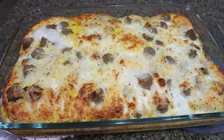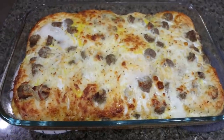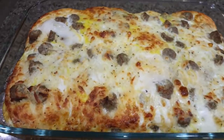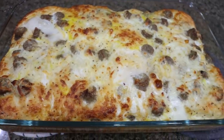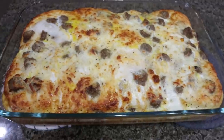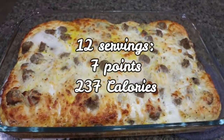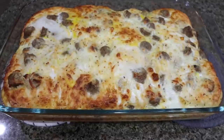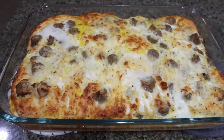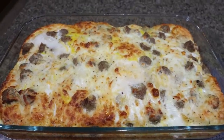Look at how amazing this biscuit egg casserole looks! It smells so good in here — it actually reminds me of the smell when you go into Cracker Barrel. This looks so good: cheesy, full of sausage, and those biscuits got nice and brown. I'll put serving size, points, and calories on the screen for you, and don't forget, I'll put the points for the modified recipe on my recipe website, which should save you a few points. This is going to be so good all week with some fruit.